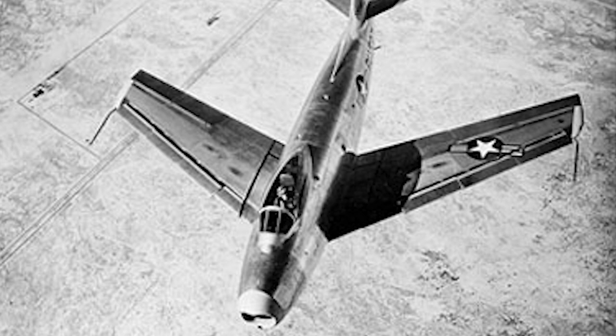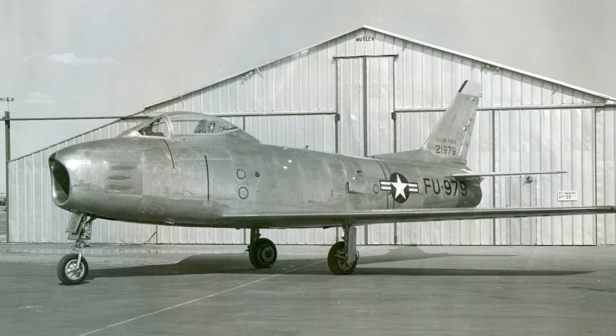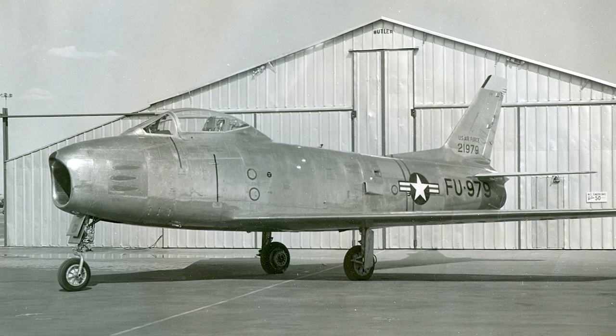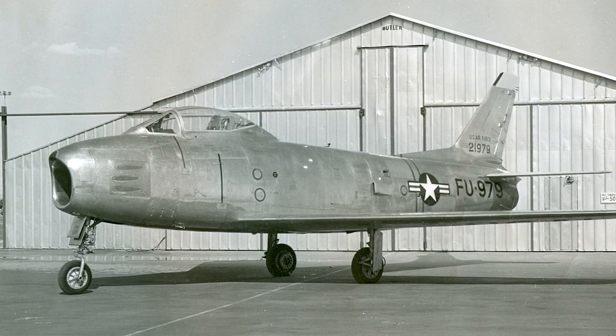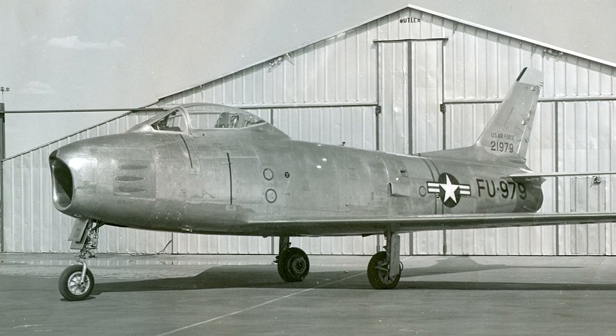This was just weeks before Chuck Yeager broke the sound barrier for the very first time in the Bell X-1. The F-86 Sabre was used both as a fighter-interceptor and as a fighter-bomber.